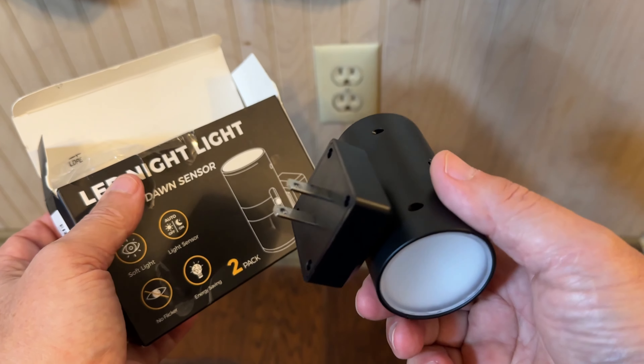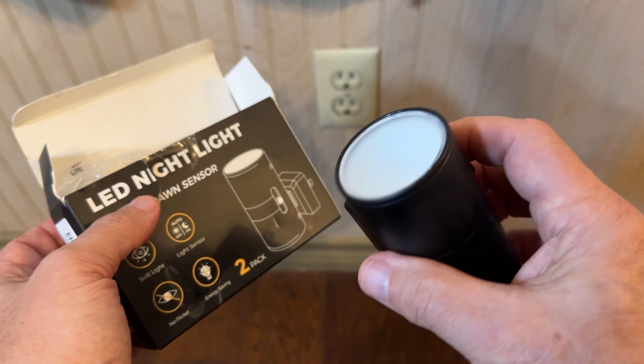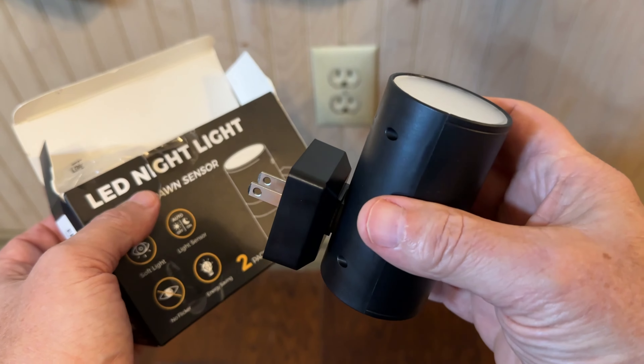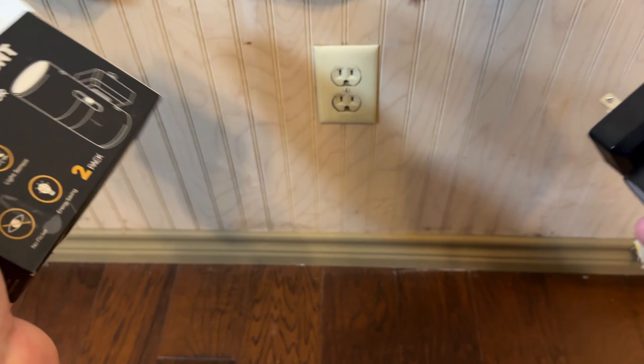Hi, my name's Alan. I just got a nice little set of LED nightlights. These are really handsome, well-made. I like the way they look, the way the light looks when they're on, and the way they look in the wall.